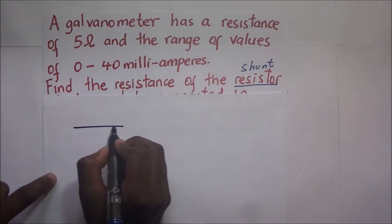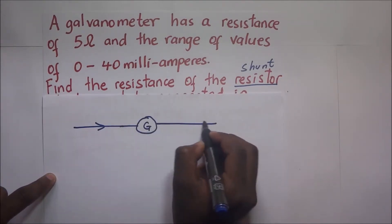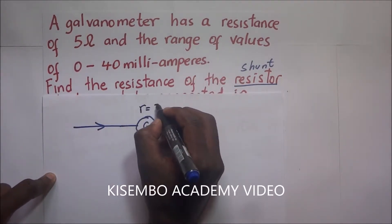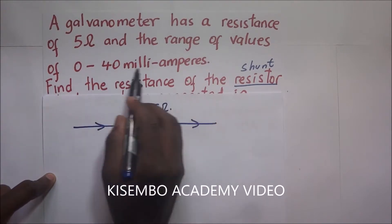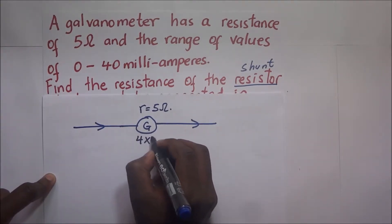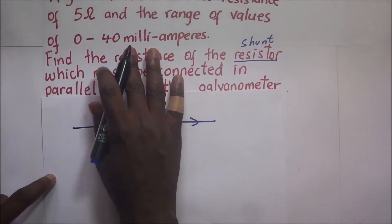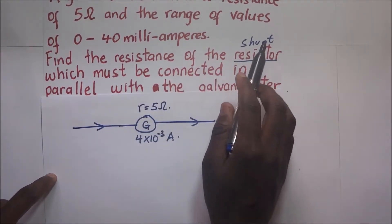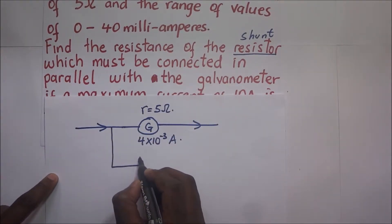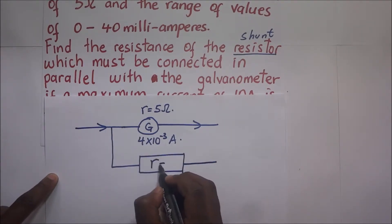Let's summarize the question diagrammatically. We have a galvanometer with a resistance of 5 ohms, and the maximum current it can accommodate is 40 milliamps, which is 4 × 10⁻³ amperes. We need to find the resistance of the shunt that must be connected in parallel with the galvanometer — whose resistance we are supposed to find.